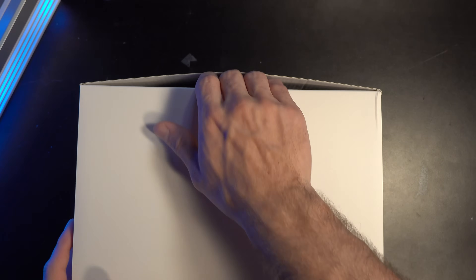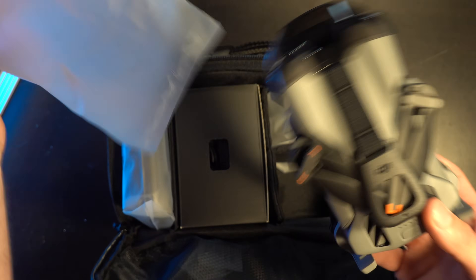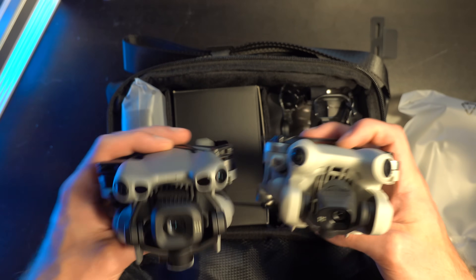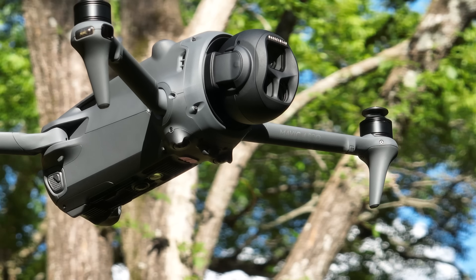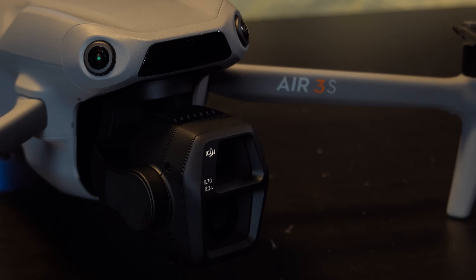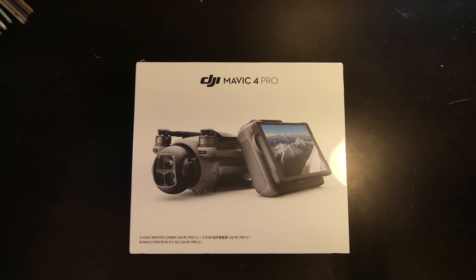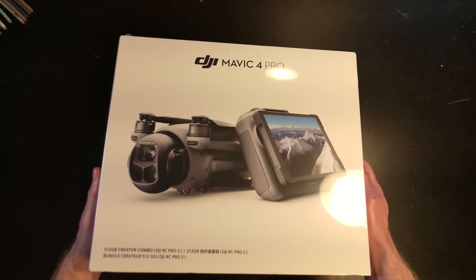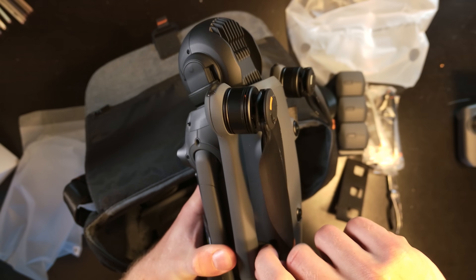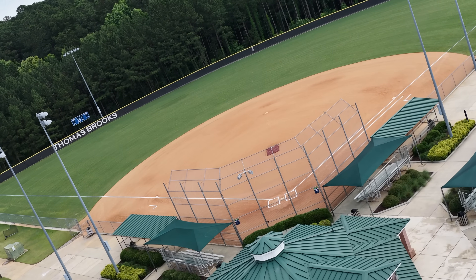This is the DJI Mini 5 Pro and it has a lot of upgrades. It's crazy how much they were able to fit in this small drone. In this video I'm going to compare it directly to the Mini 4 Pro and also to the Mavic 4 Pro. The Air 3S has the same sensor as the Mini 5 Pro now, so the Mavic is actually the closest comparison since it has the same spinning feature — which is arguably even worse than the Mini 5 Pro.